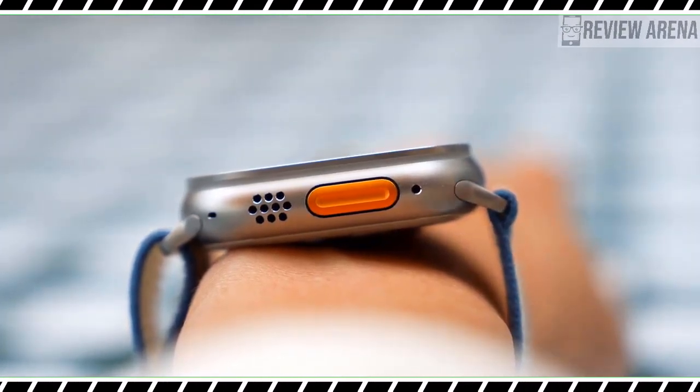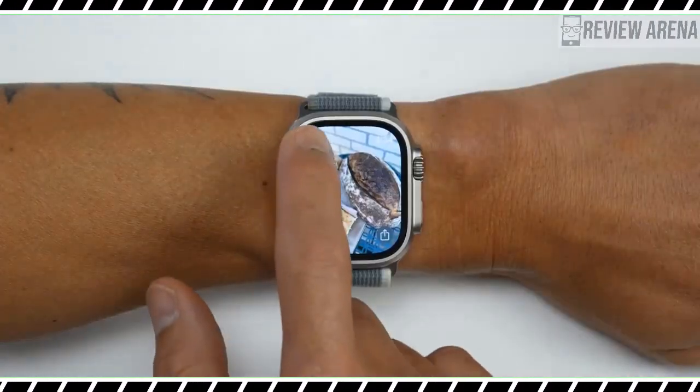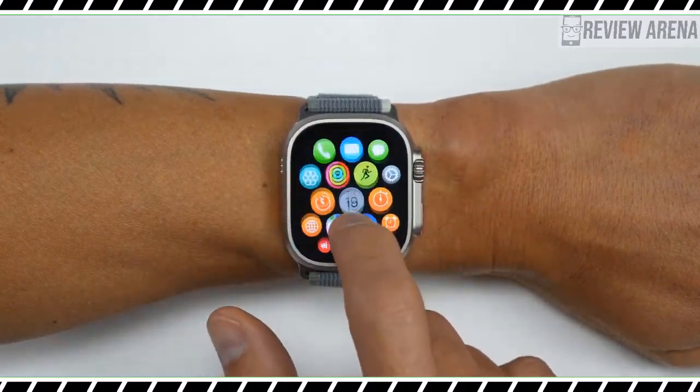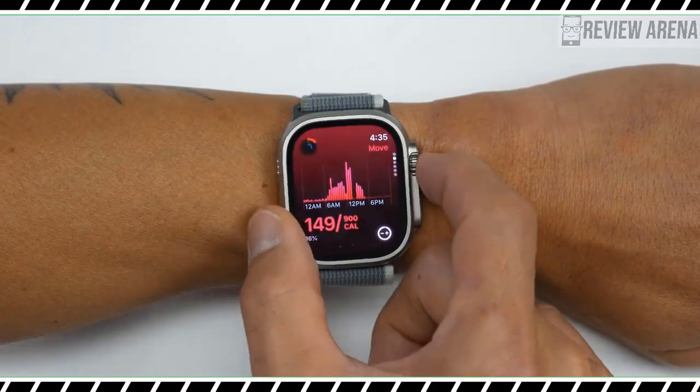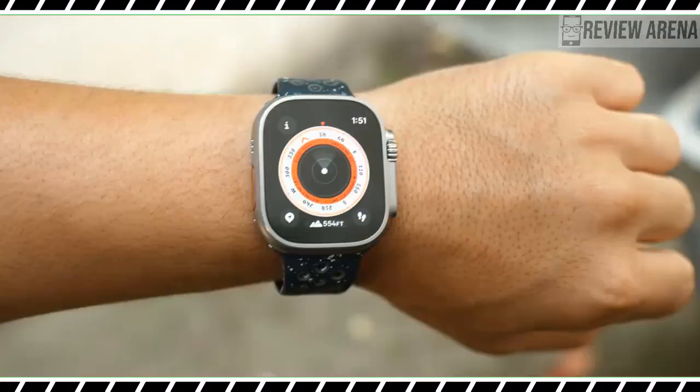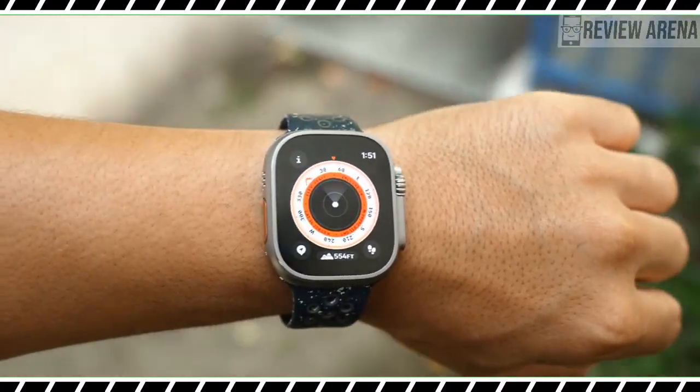Like the Apple Watch Series 9, the Apple Watch Ultra 2 is among Apple's debut offerings of carbon-neutral certified devices too. To find out if the Apple Watch Ultra 2 is the best smartwatch for you, watch my full Apple Watch Ultra 2 review.